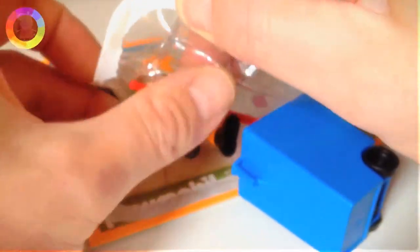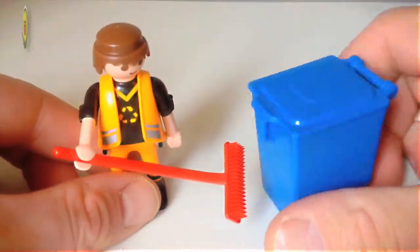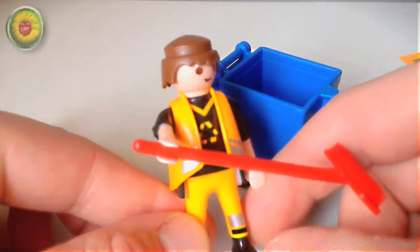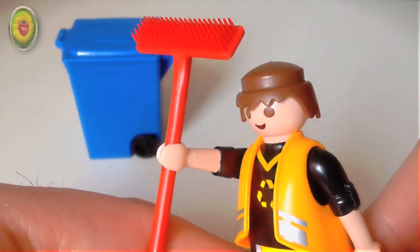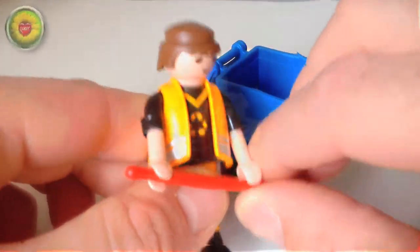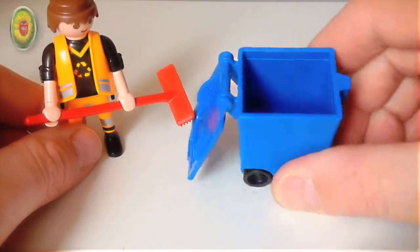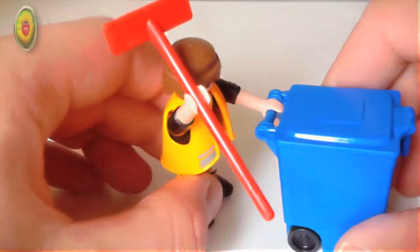Hello everybody, today we're going to take a look at the Playmobil refuse rubbish collector. Of course he comes with his little red brush, and he does a great job of sweeping up all the rubbish into his smelly little rubbish bin. And off he goes — off to work we go, hi-ho hi-ho!